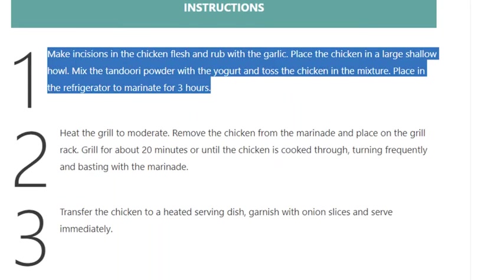Step 1: Make incisions in the chicken flesh and rub with the garlic. Place the chicken in a large shallow bowl. Mix the tandoori powder with the yogurt and toss the chicken in the mixture. Place in the refrigerator to marinate for 3 hours.